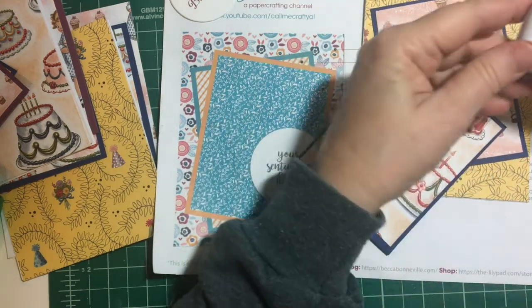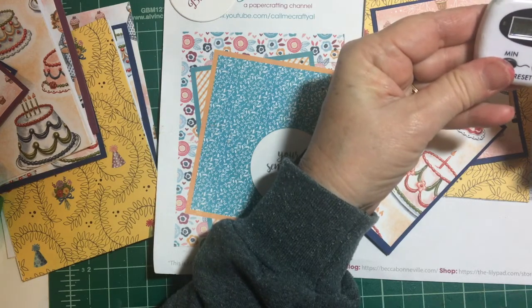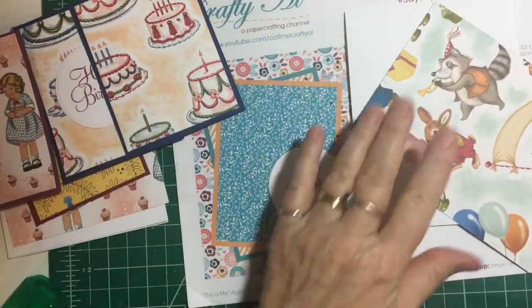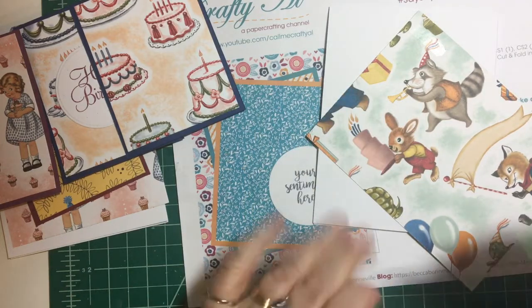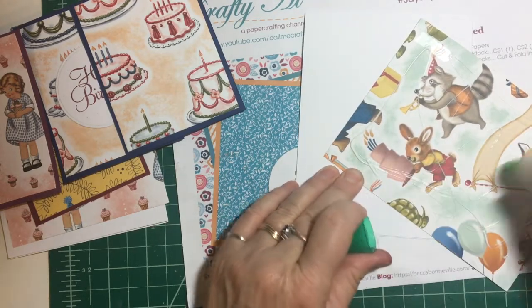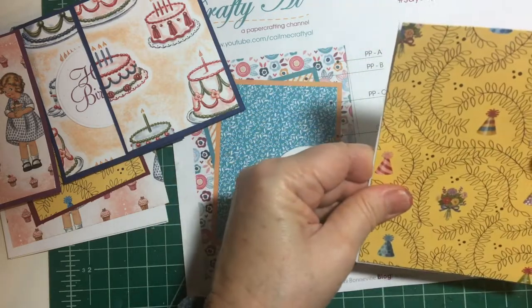Did I even start the timer? What the heck? The timer's not working. I'm sorry guys, the timer stopped working. So I went ahead and made a card — not on video — but then I decided, you know what, I have to finish them anyway, so let's just finish the cards. I don't want to waste this time.